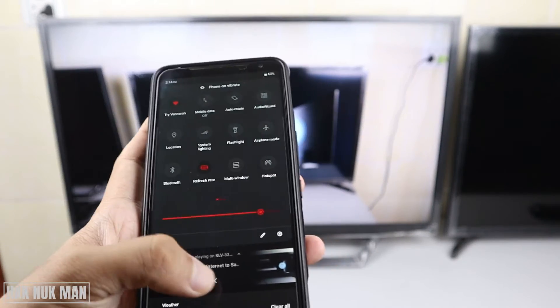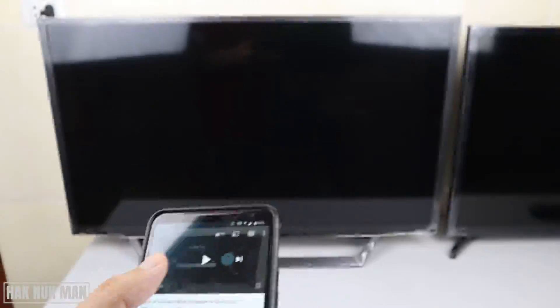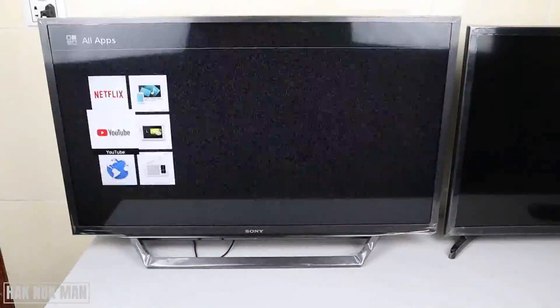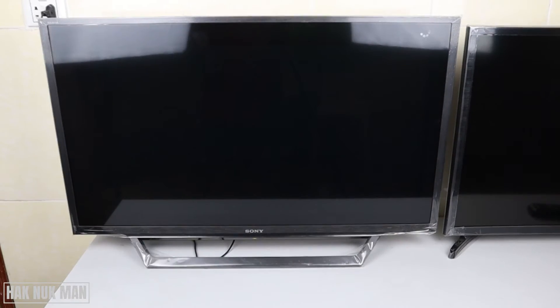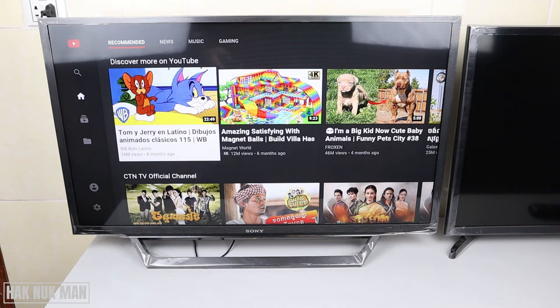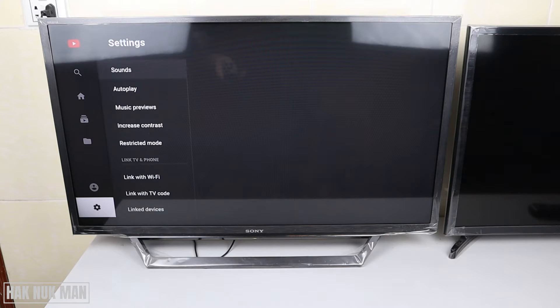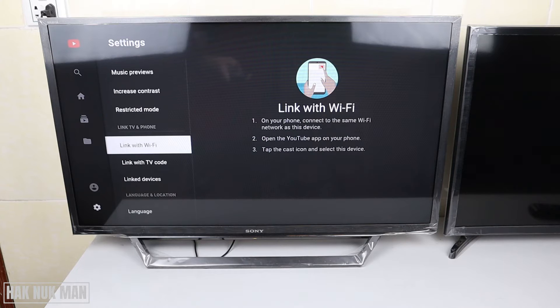I'll disconnect it first, and then secondly we open the YouTube app one more time. This time you just go to the settings again, press the right button, and then go to 'Link with the TV's code'.